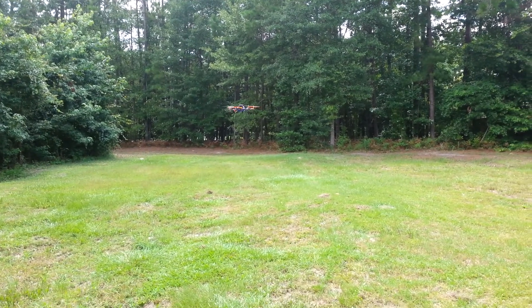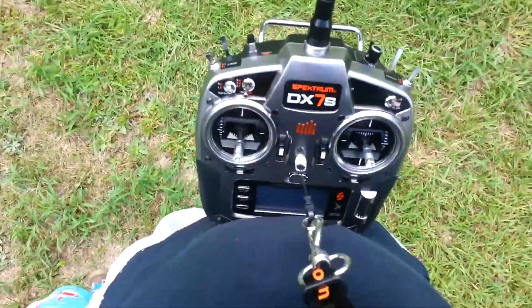All right, GPS position hold and altitude hold. The remote's just hanging.